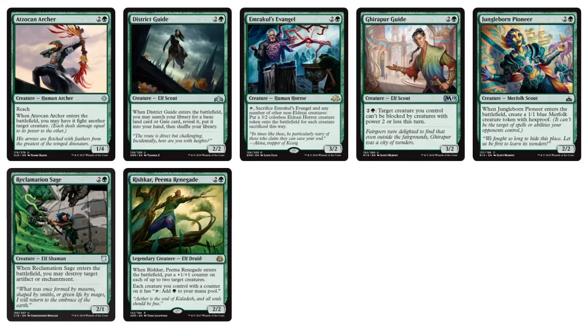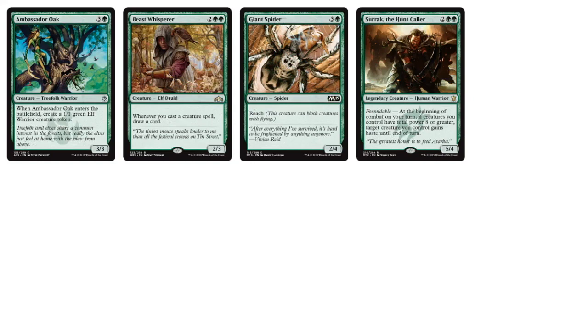Three-drops include District Guide to get more lands, Reclamation Sage to destroy target artifact or enchantment, Jungleborn Pioneer — which creates a 1/1 hexproof token, useful if you want to go green-white auras and put your enchantments on the hexproof Merfolk. We have Rishkar as well. Four-drops: Beast Whisperer, Ambassador Oak — a 3/3 body that also creates a 1/1 — Giant Spider — a 2/4 with Reach — and Sir Rock the Hunt Caller, a 5/4 where at the beginning of combat on your turn, if you control creatures with total power 8 or greater, you can give one target creature Haste.